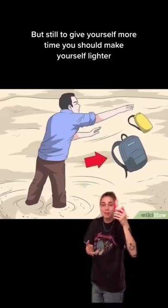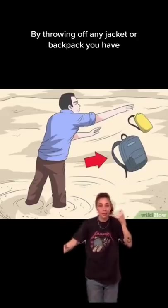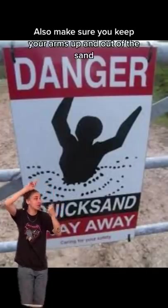But still, to give yourself more time, you should make yourself lighter by throwing off any jacket or backpack you have. Also, make sure you keep your arms up and out of the sand.